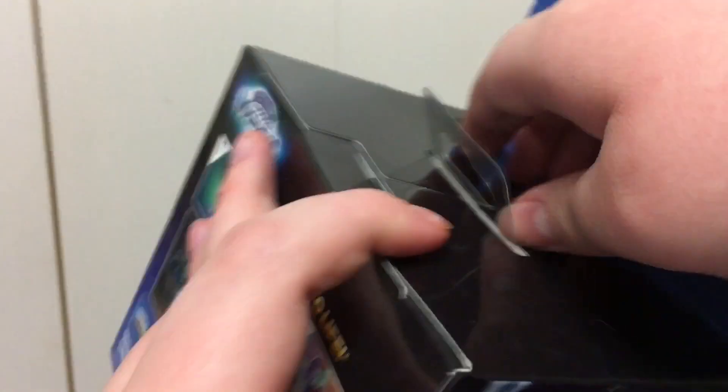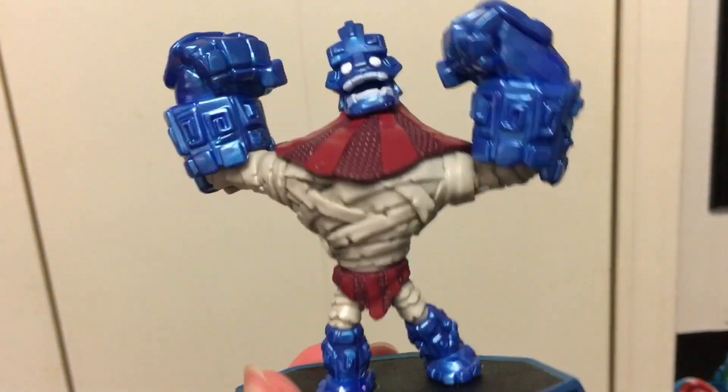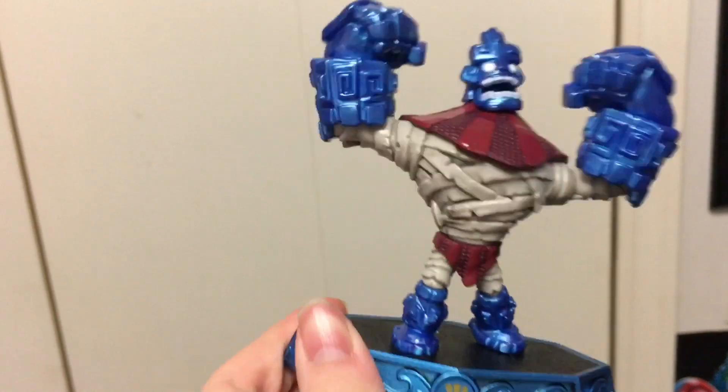Really can't wait to get this guy open. And here is Graveclobber. He looks very nice and very metallic. There he is, out of box. Very shiny and tall out of box, because you can't really see how metallic he is in the box. There's the back, side, front.